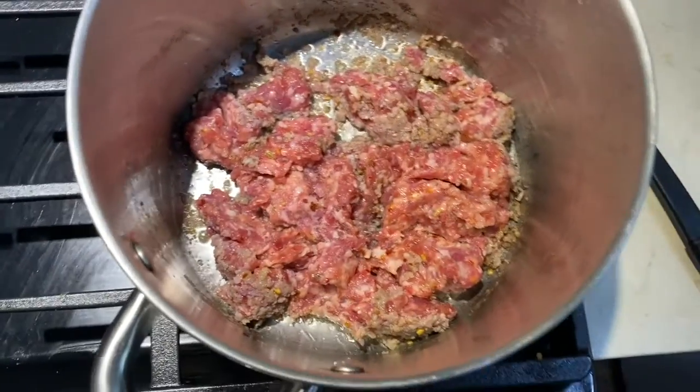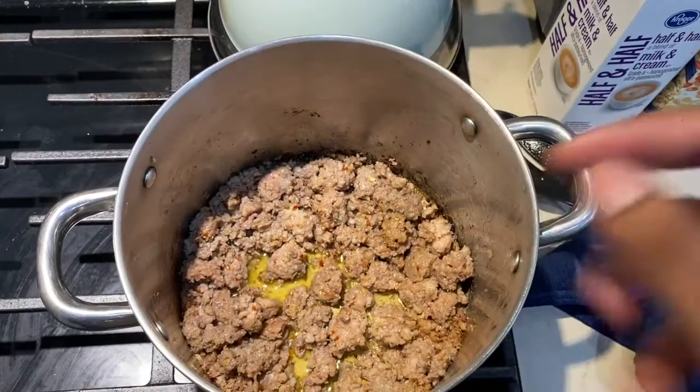So I like garlic. This recipe doesn't call for it, but I'm gonna put in garlic anyways. So throw that in there — no glass included.